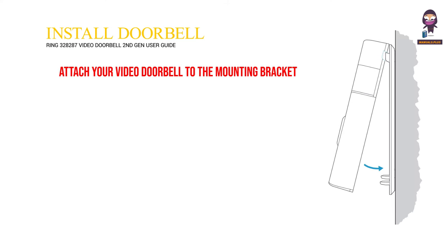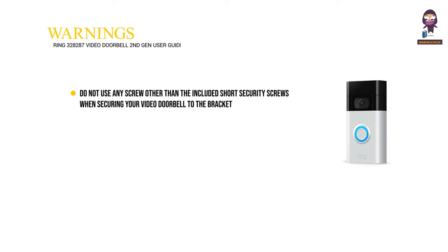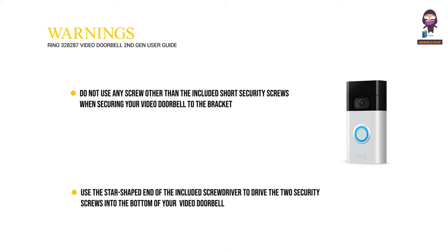Attach your video doorbell to the mounting bracket. Hook the slot on the rear of your video doorbell onto the tab near the top of the mounting bracket, then let the doorbell pivot down to sit flush on its bracket. Warning: do not use any screw other than the included short security screws when securing your video doorbell to the bracket. Use the star-shaped end of the included screwdriver to drive the two security screws into the bottom of your video doorbell.